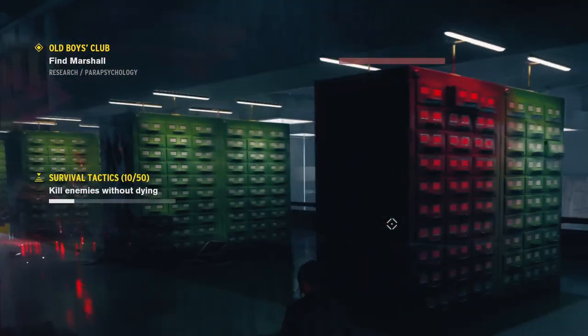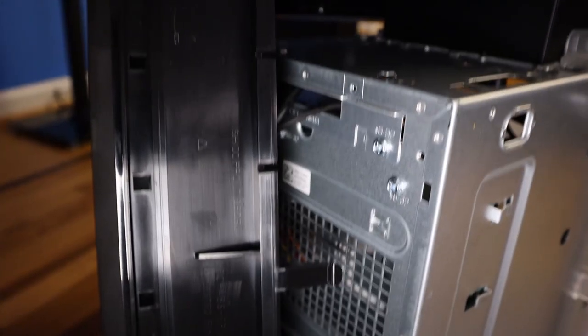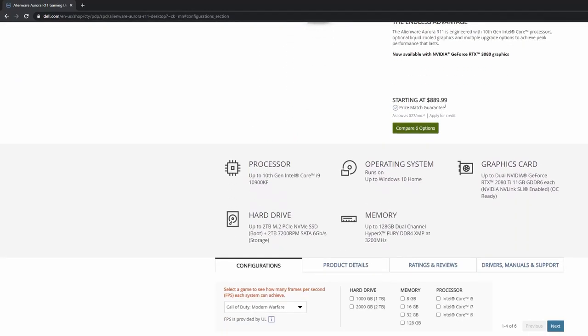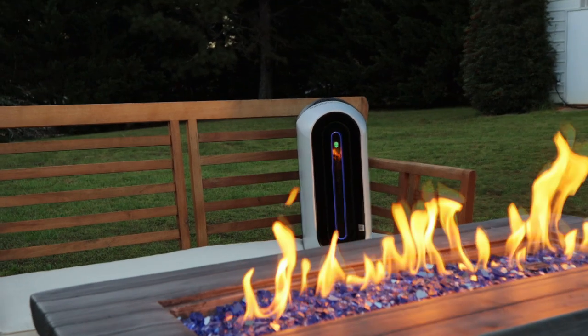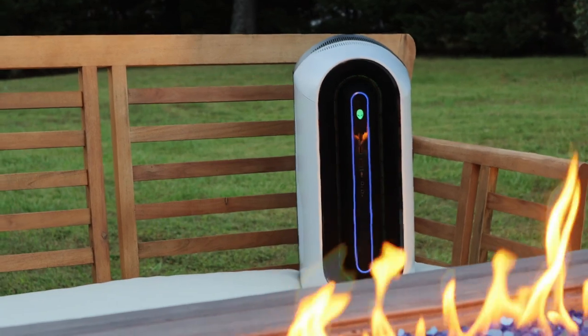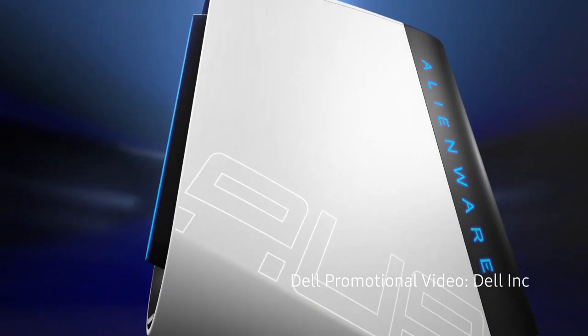I think that Dell here has missed an opportunity to lower temps by not including a second intake fan in favor of a slow mechanical hard drive. This is 2020 — mechanical hard drives have no place in a modern gaming system. A second intake fan would create a positive pressure environment and assist in cooling. The entry-level R11 could simply use a regular 2.5-inch SATA SSD while only increasing their starting price by $20-$30. It is worth noting that at no time have I seen the R11 engage in thermal throttling. The cooling system in the R11 is adequate. A second intake fan might make it great.